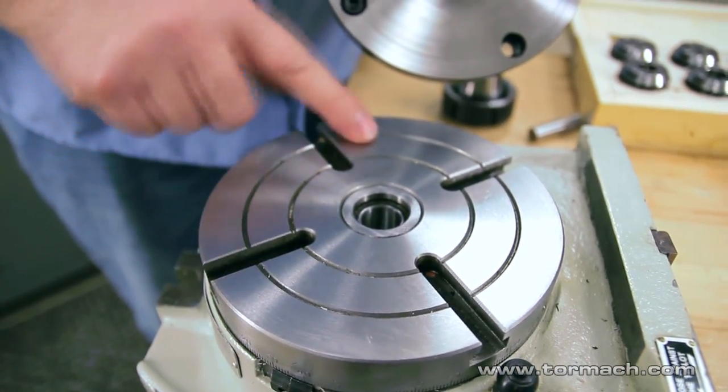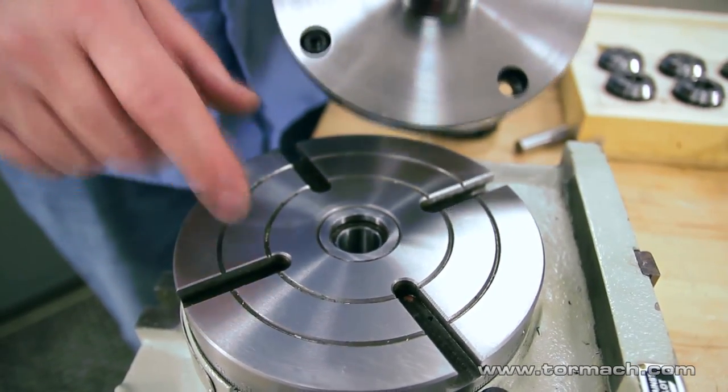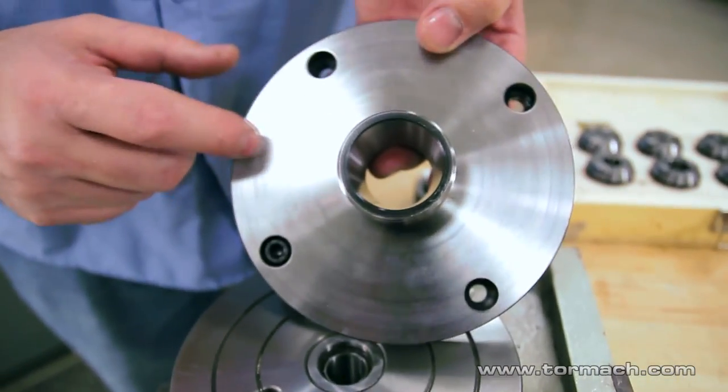Now, if your faceplate does not have T-slots that are 90 degrees, just drill and counterbore the ER faceplate for whatever angle you need off from the other two. Then you can bolt it up to whatever faceplate you have.